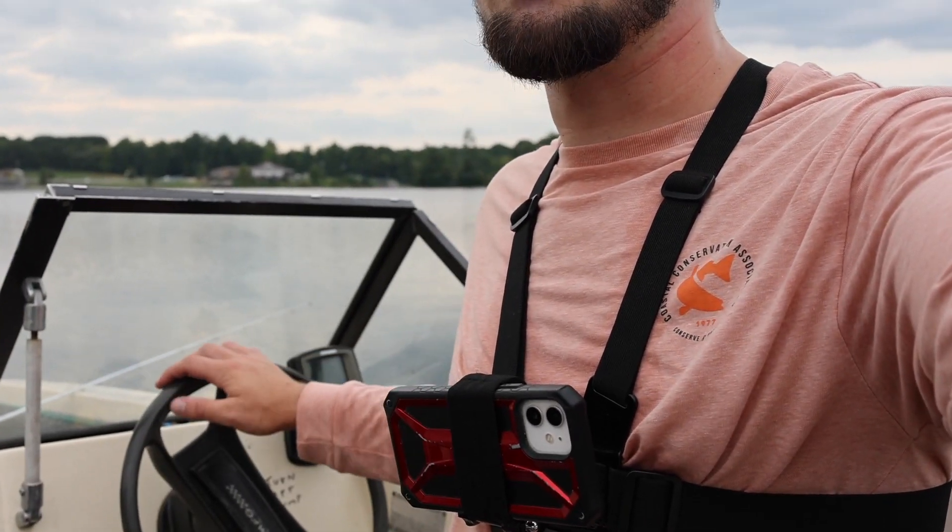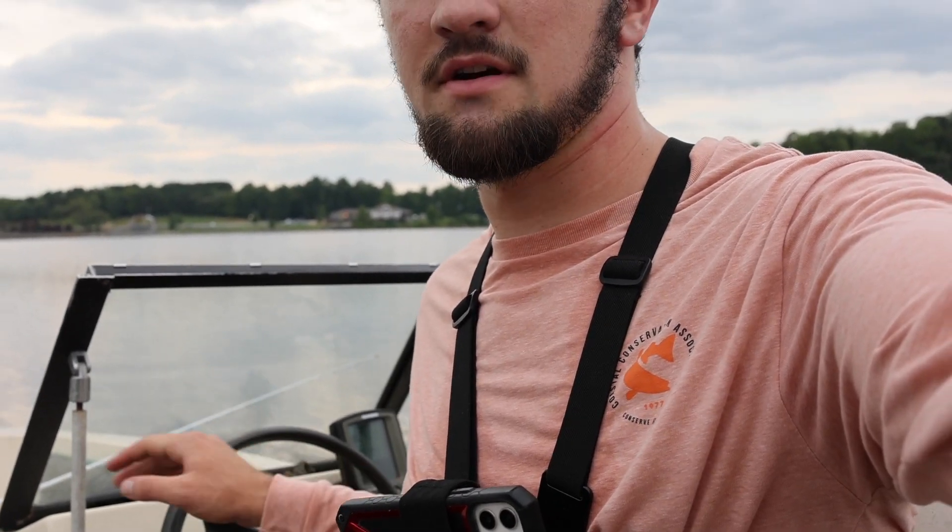The nice thing about this setup is once I have that trolling motor set to a certain speed, I can actually control the boat just with the steering wheel here, because I do have the motor down — even though it's not functioning, I can still use it as kind of a rudder. So that's an easy way for me to steer the boat, especially since I'm by myself while I'm trolling. I can just sit back here, steer the boat, and wait for a bite on one of these rods.